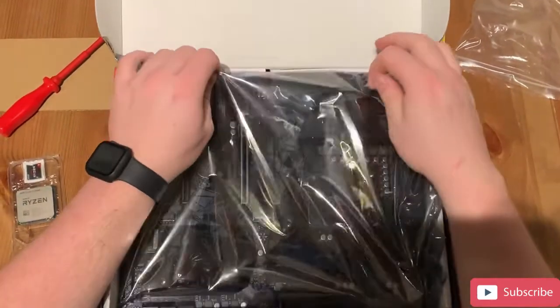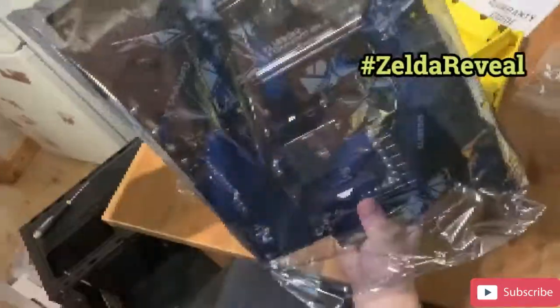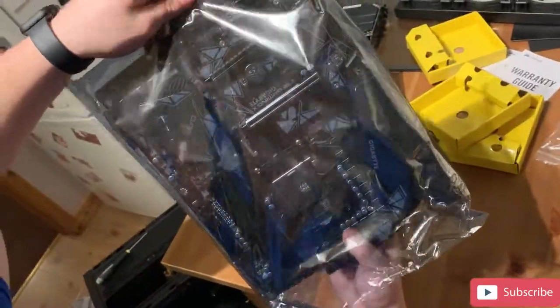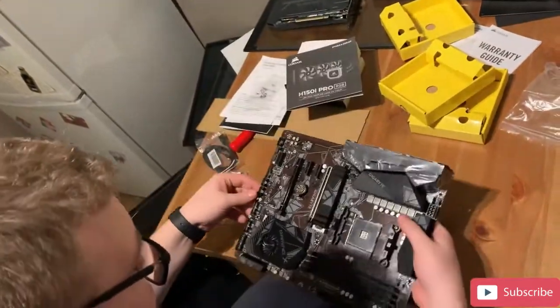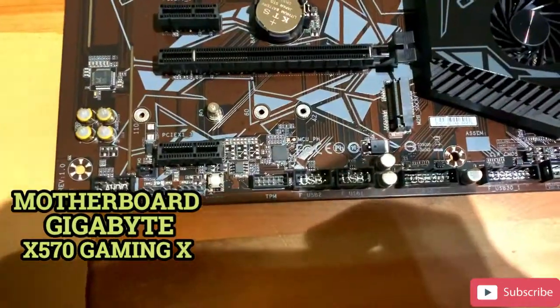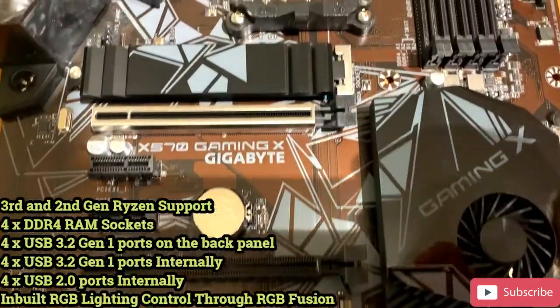It's motherboard time! For the motherboard we've gone for the Gigabyte X570 Gaming X unit. Here's some information for you as well as a nice look at the board.